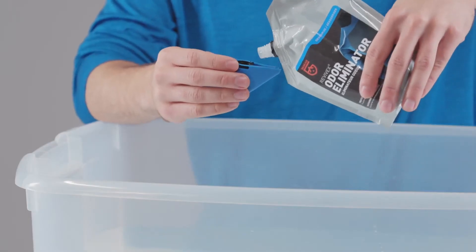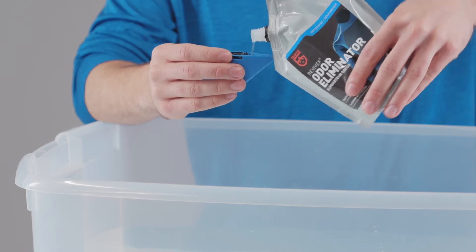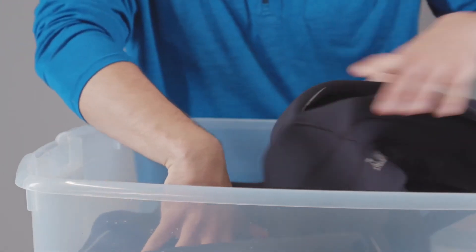To treat items like wetsuits and tents, fill up a large tote with cold water, use the cap to measure out one half ounce of formula and mix in. Dip the item until fully saturated and then hang to dry away from sunlight.